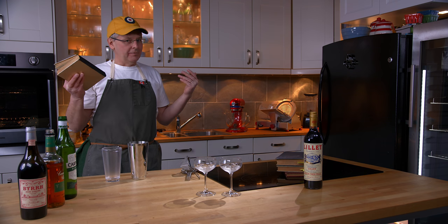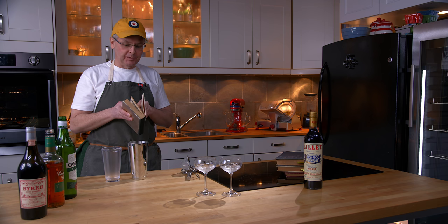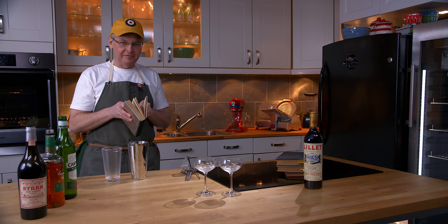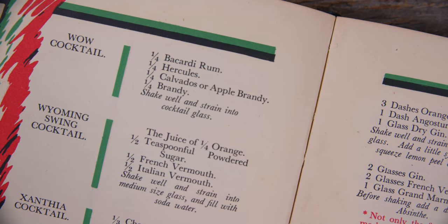This is a sought-after cocktail book. It's sort of the holy grail for a lot of people, and it contains a lot of recipes for ingredients that you can no longer find or are difficult to find.